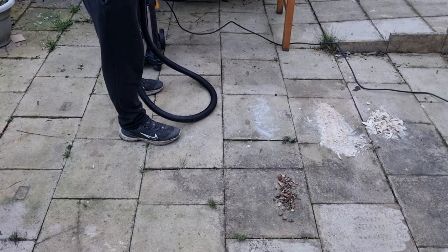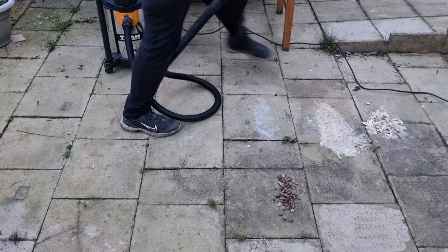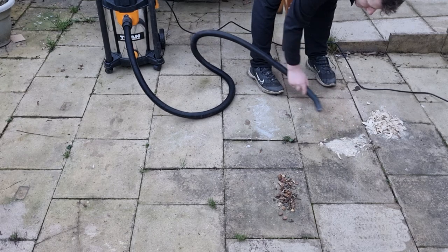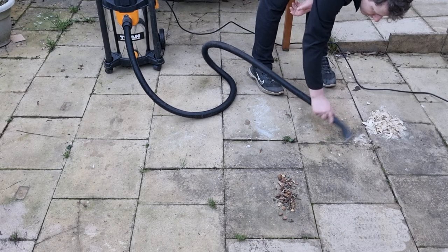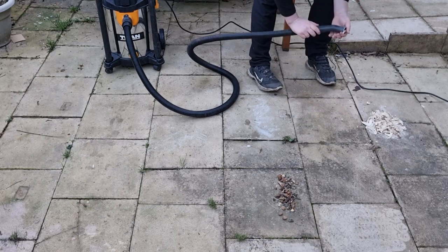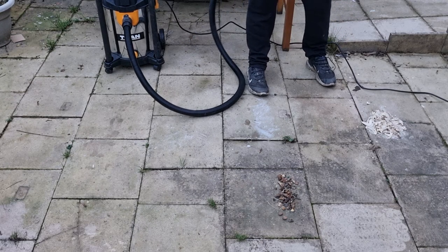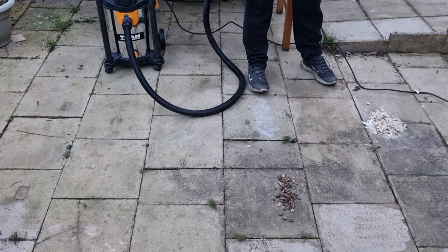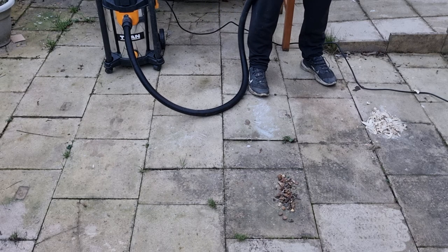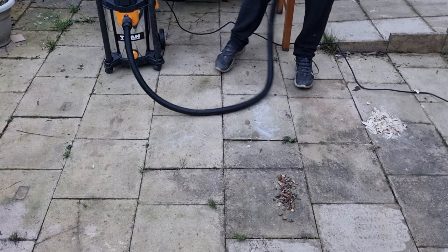We'll now try the fine sawdust. As you can see, that's handled the fine sawdust well. I did have a few wood chips in there — one did get stuck on the outside, but it still went through.